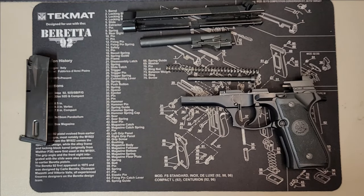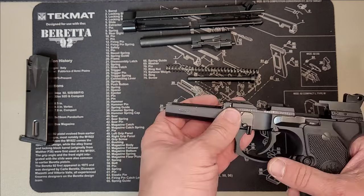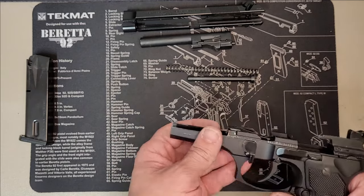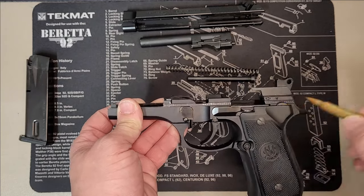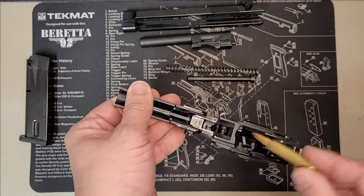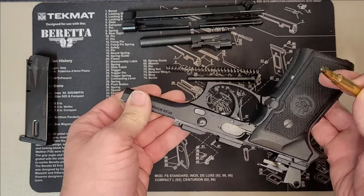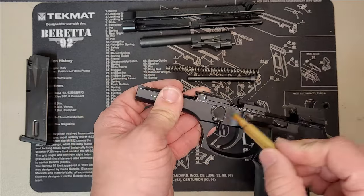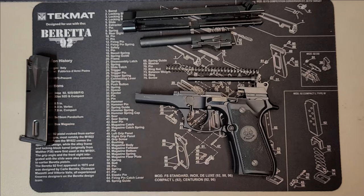And that is your basic field stripping of the Beretta 92FS. Next, we want to go over the oil points. With this gun, I have wiped down all the oil already so you can really see these wear marks. One of my key go-to points is where you can see wear marks on the weapon is where you're going to want to put some oil, because that means there's a lot of metal-on-metal contact, a lot of rubbing going on. So that's where you want oil to make it as frictionless as possible. This is my first pistol I've ever owned, so it has a lot of wear marks — that's going to be a good guide.